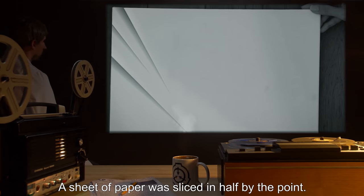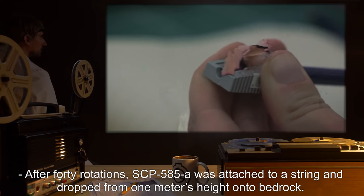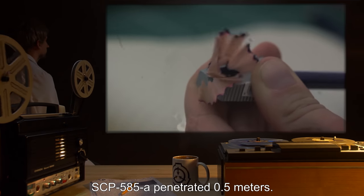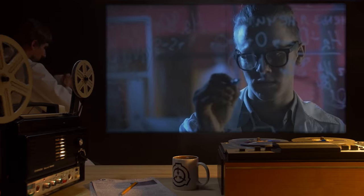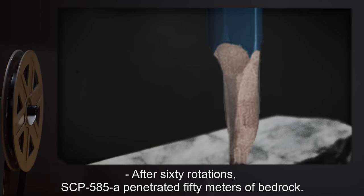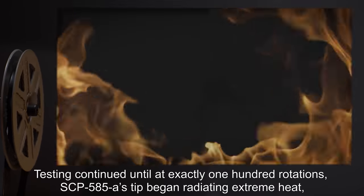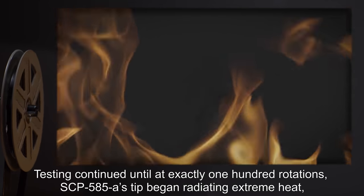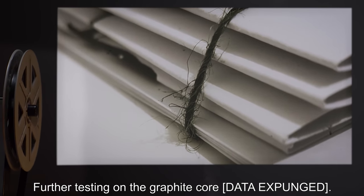A sheet of paper was sliced in half by the point. After forty rotations, SCP-585-1 was attached to a string and dropped from one meter's height onto bedrock, penetrating 0.5 meters. After fifty rotations, the same test was performed and SCP-585-1 penetrated five meters of bedrock. After sixty rotations, it penetrated fifty meters of bedrock. Testing continued until at exactly one hundred rotations, SCP-585-A's tip began radiating extreme heat, causing its wooden component to burst into flames. Further testing on the graphite core is [data expunged].